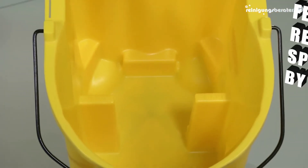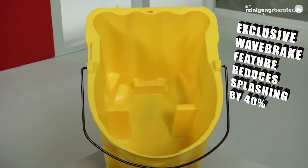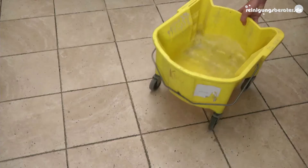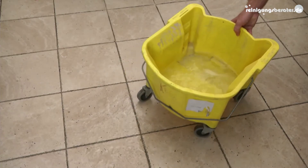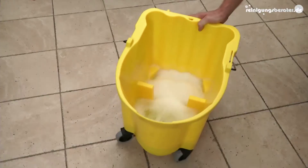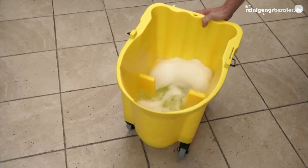But what makes them really stand out is the unique molded-in Wave Break, a revolutionary design that reduces splashing. Move a typical bucket and it immediately causes a wave action, sloshing water out. But the distinctive Wave Break interrupts that motion, reducing spills.